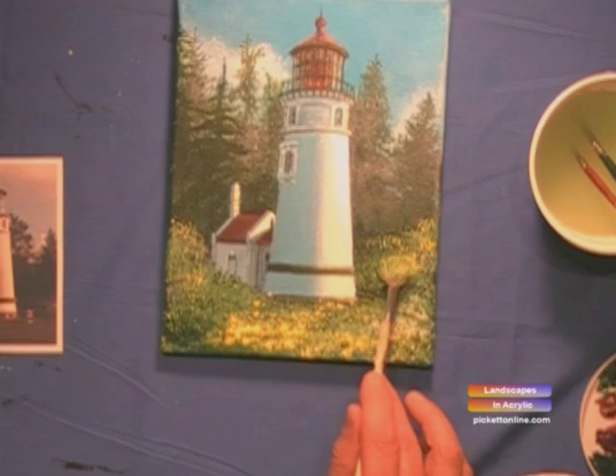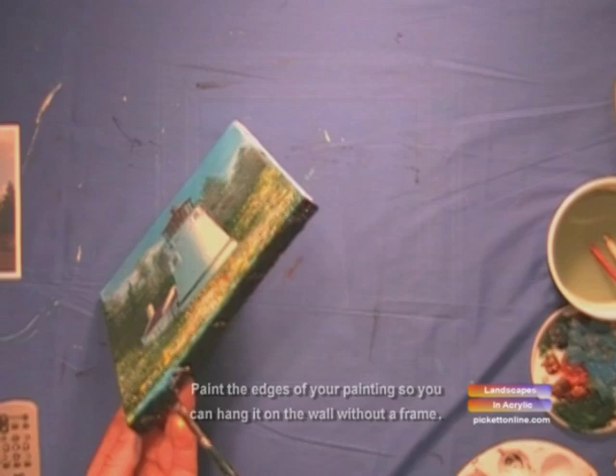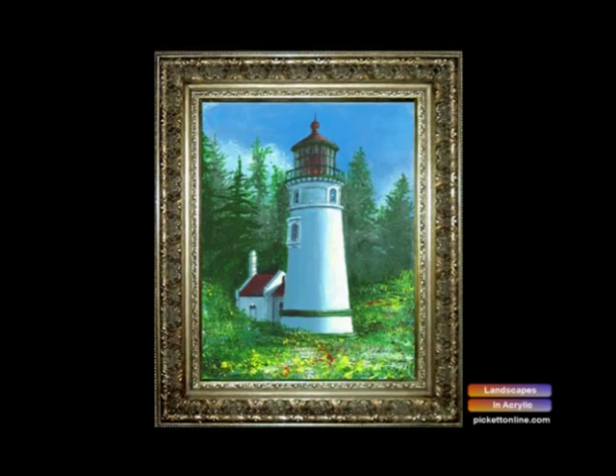Well, now that's done, all you have to do is sign your work. Just paint the edges of your painting black so you can hang it on the wall without a frame. There's the Umpqua River Lighthouse. That's how you do a painting of the Umpqua River Lighthouse. Until next time, have a great day. Happy painting. Bye.